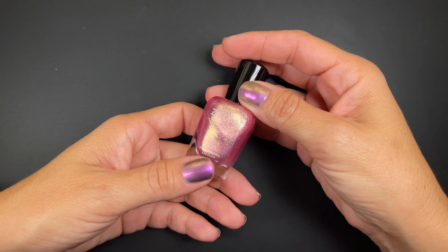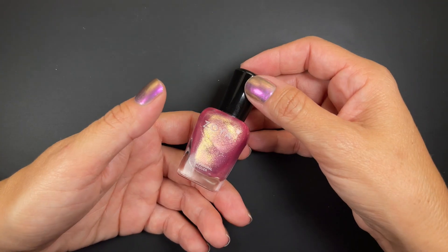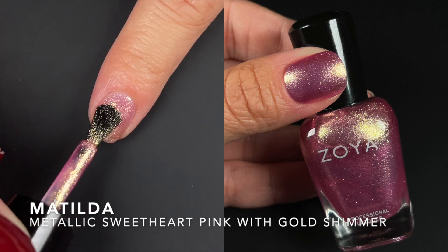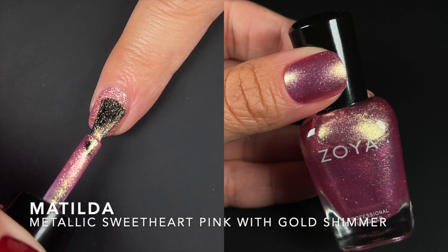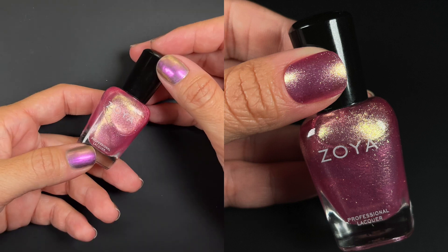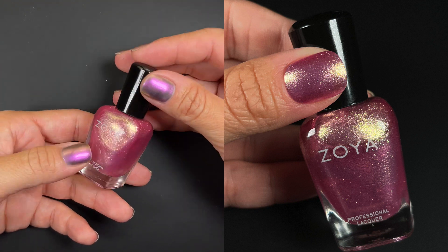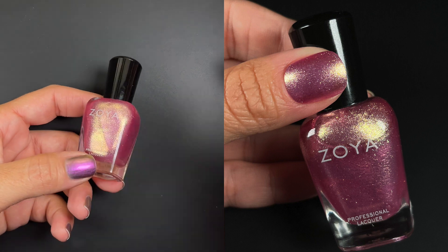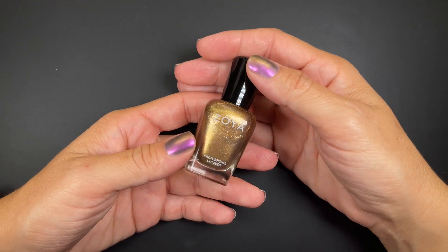Now moving into the Metallic Dreams Trio. The first one is Matilda, described as a metallic sweetheart pink submerged with gold shimmer — it's a pink with gold shimmer, really pretty. It doesn't go fully opaque for me at two coats but it's wearable and looks gorgeous at two. You can really see the gold in both the bottle and on the nail. Fantastic formula, gorgeous polish.